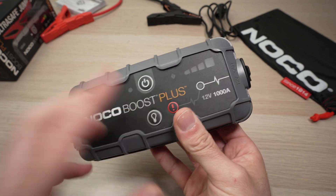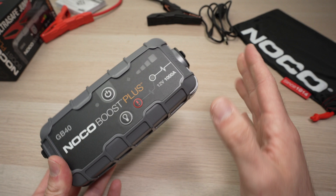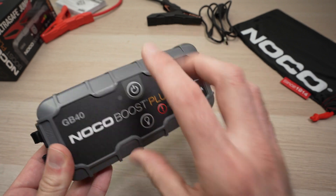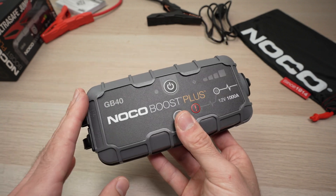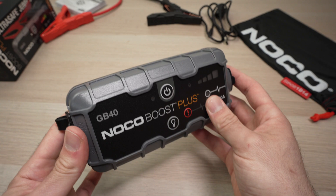If your Noco Boost Plus is not working on a battery that is completely dead, there is a way to override the internal system of this battery booster so you can actually boost your car even if your battery is under two volts.